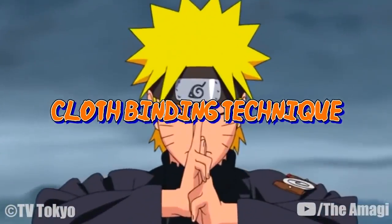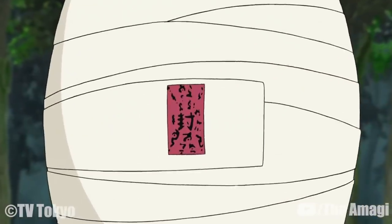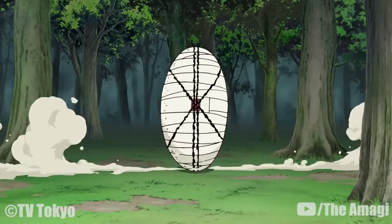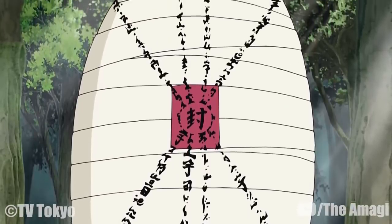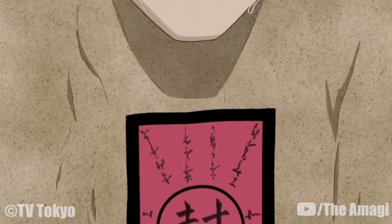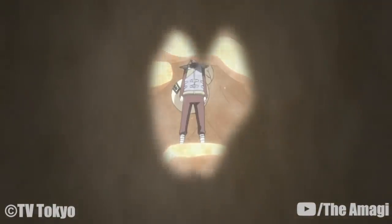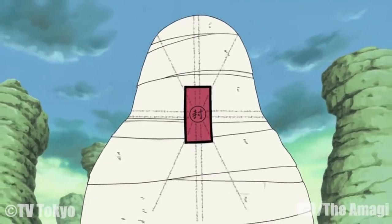Cloth Binding Technique: The user uses a giant roll of cloth to tightly wrap up the intended opponent, completely immobilizing them, thus preventing them from moving or using any techniques. The ability is versatile — once completed, additional seals can be placed on top of the bound victims, preventing them from being summoned while in effect. This technique is used by Tsunagakure ninja. Mere physical contact with the cloth seems to be required to use this technique.